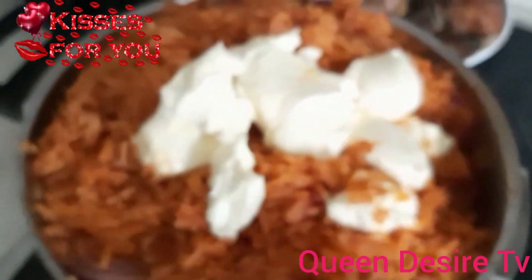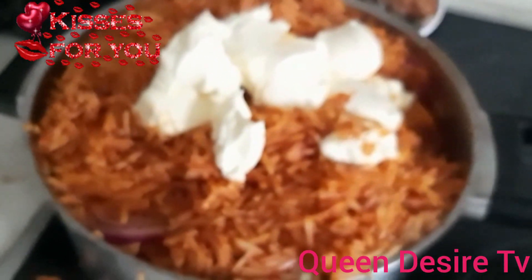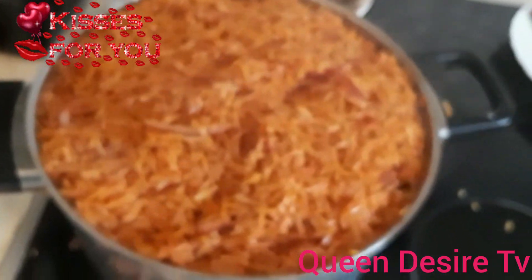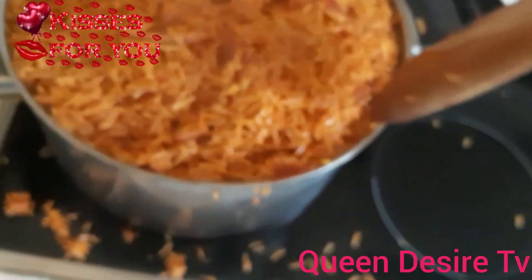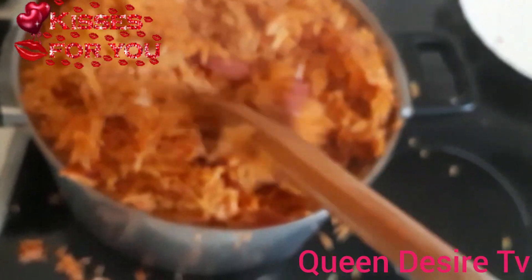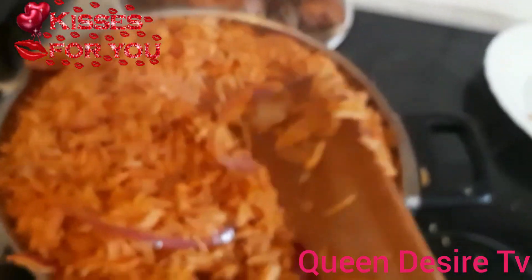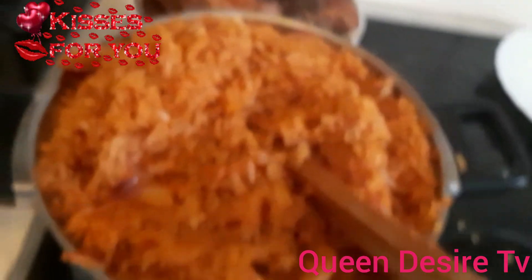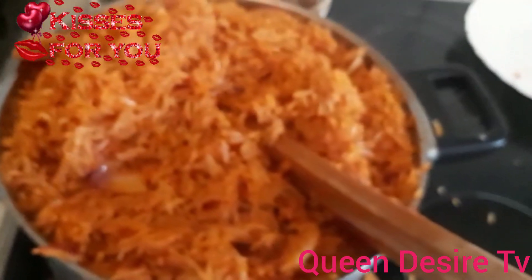Now I have added the butter. So we're almost done - in two minutes we are out of here. So now we are done with the cooking. You can see, we are done. Oh my God, we are done! So subscribe to my channel in case you haven't subscribed, for more videos. Thank you and God bless you. Bye bye, bye bye.